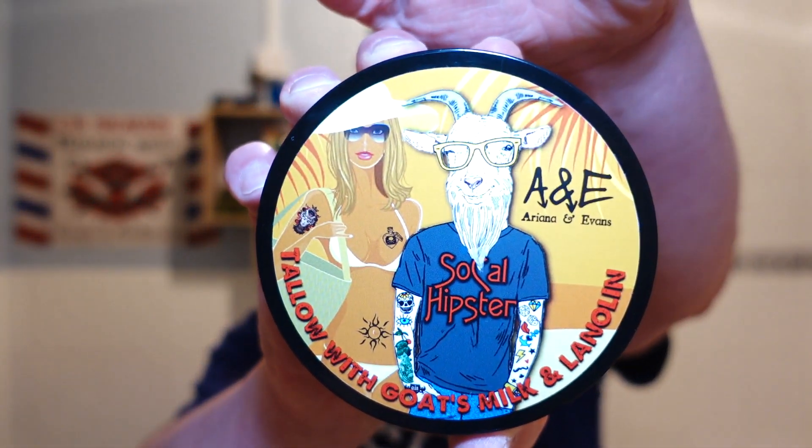I don't know if I should be using this — it's a summer soap. It's SoCal Hipster by Ariana & Evans. Oh my god, when I open this — wow — pineapple, banana, mango. It's a cocktail in a tub! The notes in this are pink peppercorn, pineapple, banana, passion fruit — that's the one I was trying to think of — mango, and it's got cade, oak moss, sandalwood, cedarwood, and musk. I can smell the musk in the background.